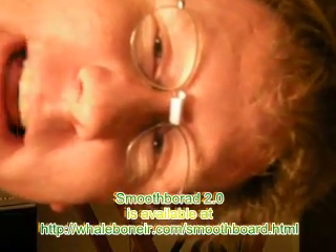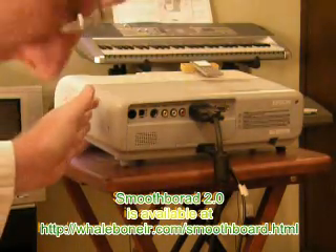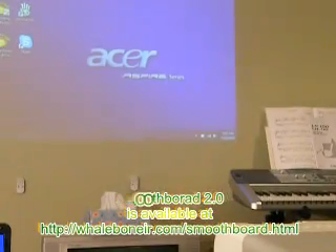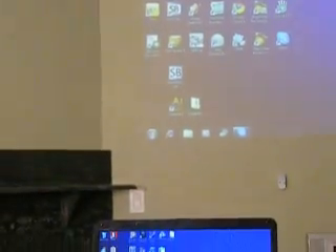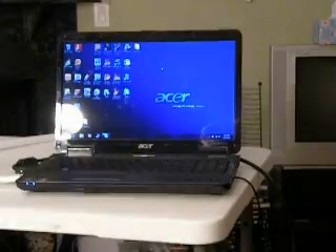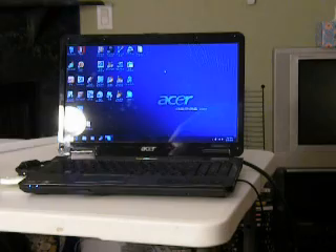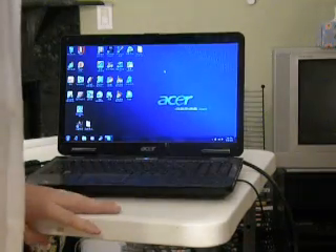We have everything available and everything ready to show you. Right there is a VGA projector. As you can see, it's throwing its image on the wall there, where I normally present from. And what's controlling the image? Well, this nice Acer Aspire laptop. I don't really have any association with these brand names — they're just things I found on the market for good prices and they work well.